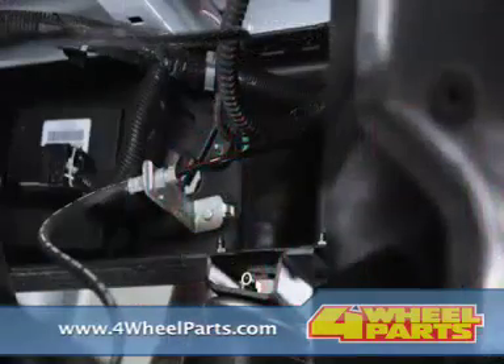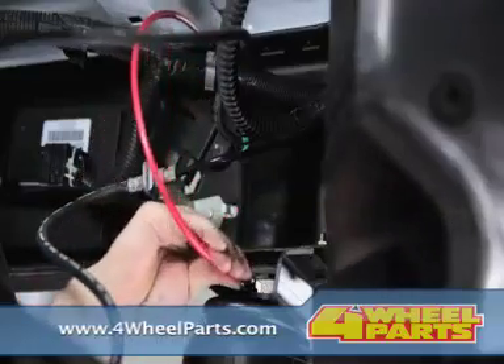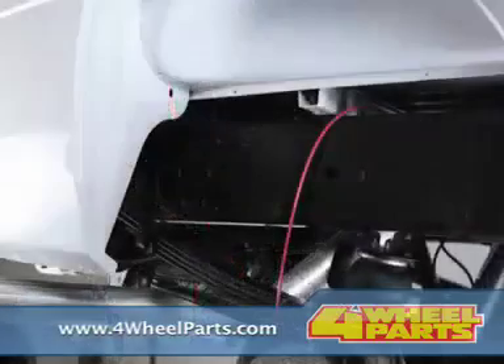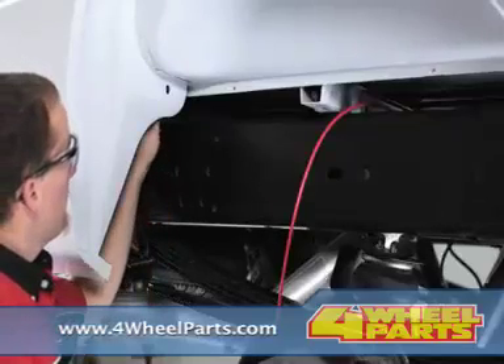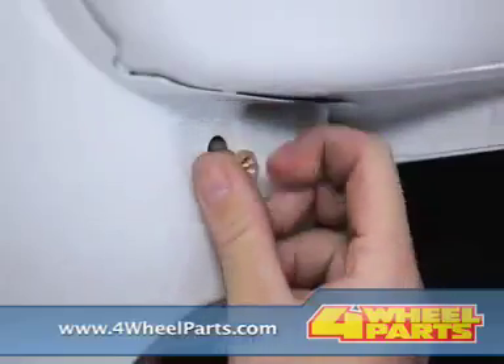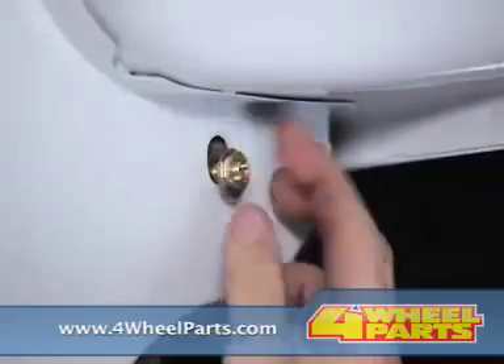Next, fasten the lower bracket to the axle with the axle strap using the 3/8-16 carriage bolts and nuts provided. For now, just hand tighten the nuts — we'll tighten them securely later. Place the bale clamp around the leaf stack U-bolts. Install the bale clamp to the lower bracket using the 3/8-16 nuts. Again, just hand tighten the nuts.